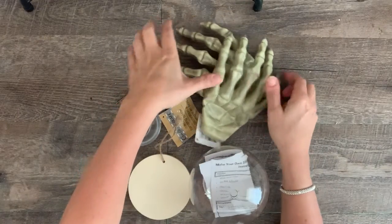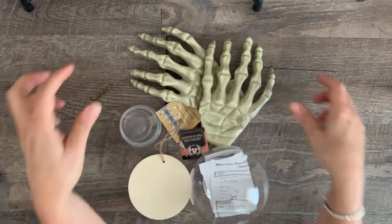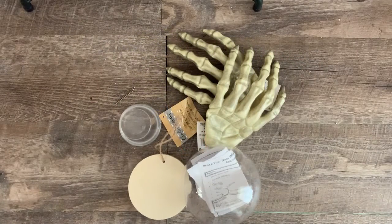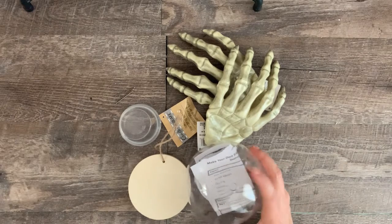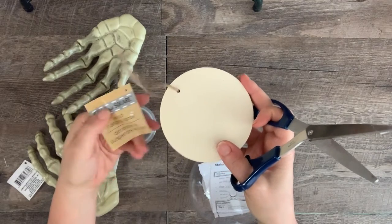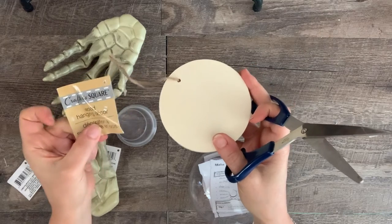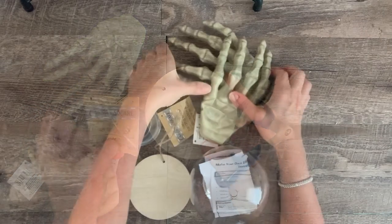The basics for what you will need are two of the Dollar Tree skeleton hands, an extra-large snow globe or extra-large clear Christmas ornament, and a Dollar Tree wood round. I'll leave the full list of what I used in the description.